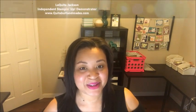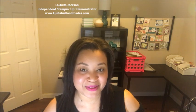Hey there, this is Laquita with QuitaBugHandmaids.com and thank you so much for joining me today. I'm super excited to share with you the one and only feature for February Club QuitaBug, and that is the Fruit Basket Bundle. I'm so excited about this, you guys.